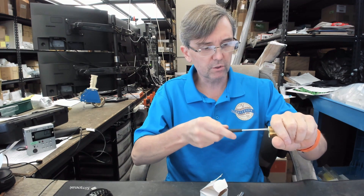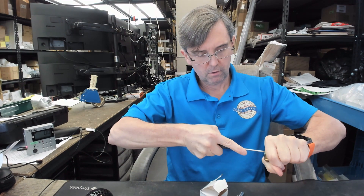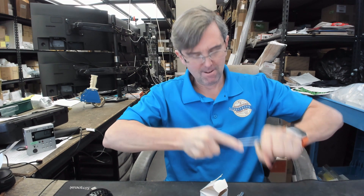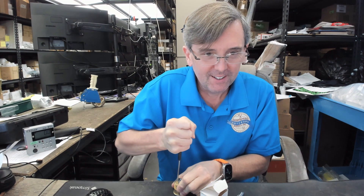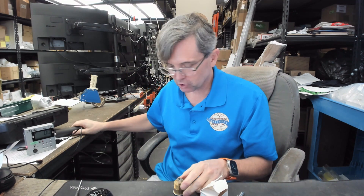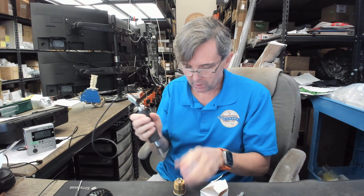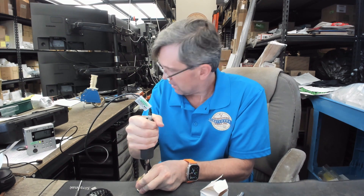I've grabbed a 7205, which I think is an inch and a quarter cylinder, using my number one tip. I did get that one out — it was pretty tough. Let's try the other one. 4.3 — wasn't nearly as tight.